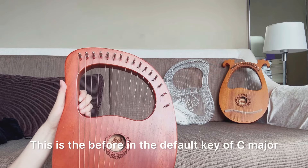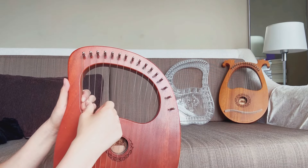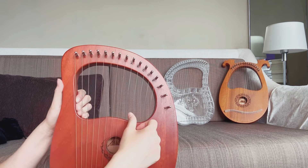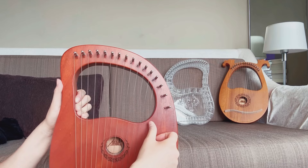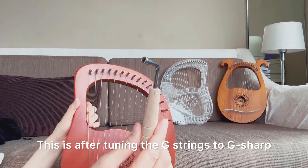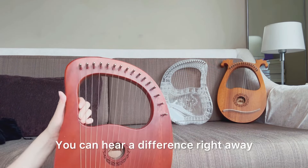This is the before, in the default key of C major. This is after tuning the G strings to G sharp. You can hear a difference right away.